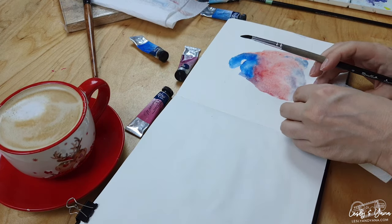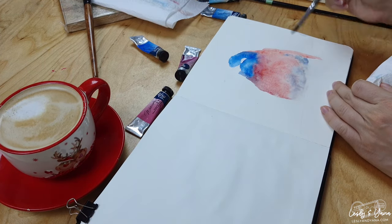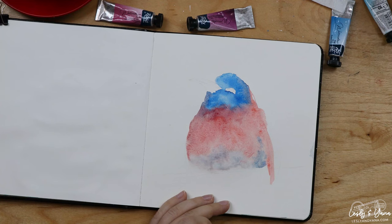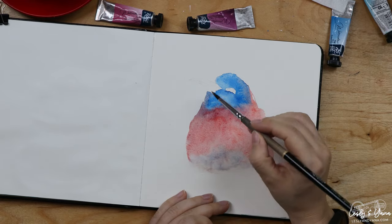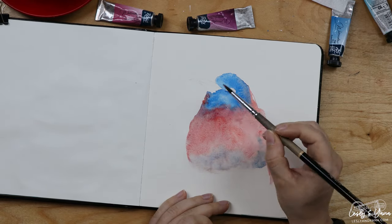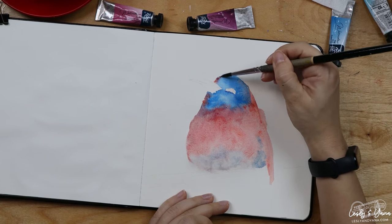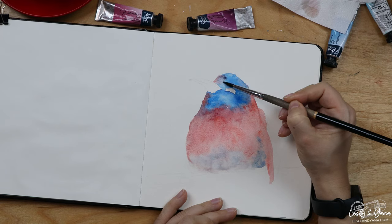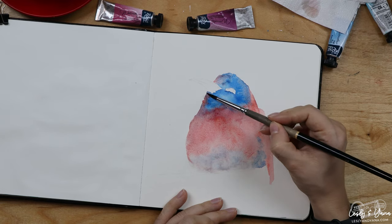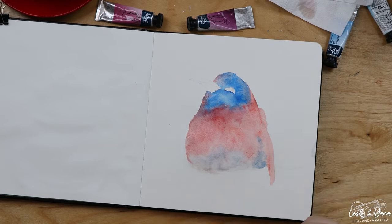I also accumulated quite a lot of water, so I'm going to rinse it. I might as well add a few extra drops of coral here — maybe even on top. Because I used cerulean first, which is a granulating color, we now have this nice frosty feeling on the bird.